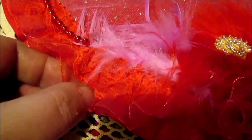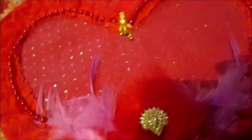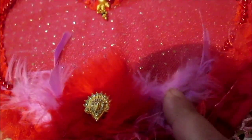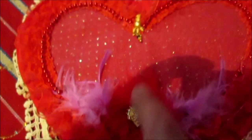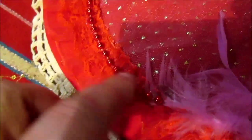From what was left from this red fabric I made flowers and added some bling. I also used red feathers and light purple feathers, Indian earrings, and red Christmas plastic beads for the decoration.